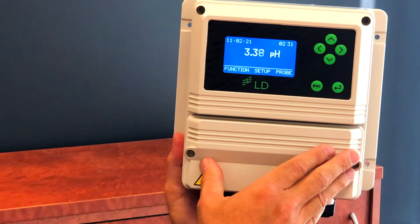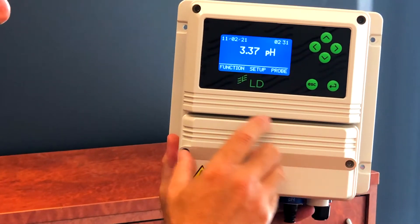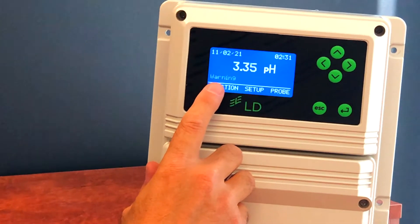Hi, I'm Larry from CWC. I have with me this morning an Emek LD series controller, and I'm going to explain to you what to do when you see a warning message display or flash on the screen.